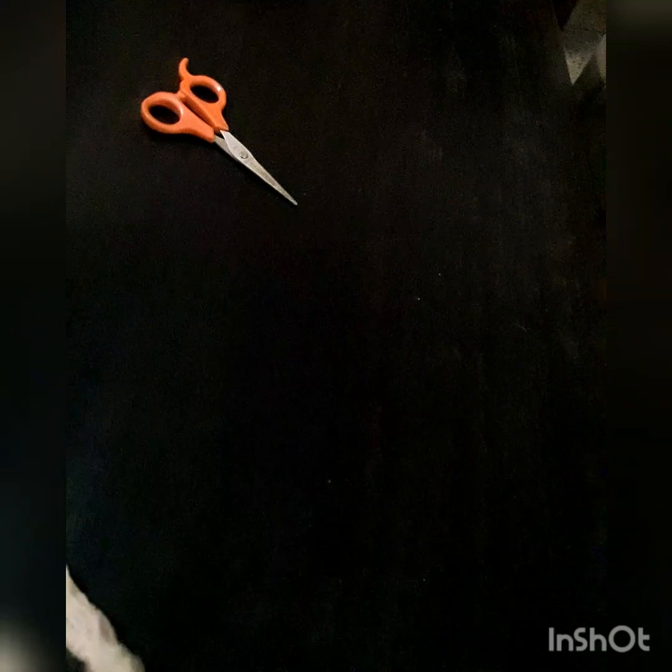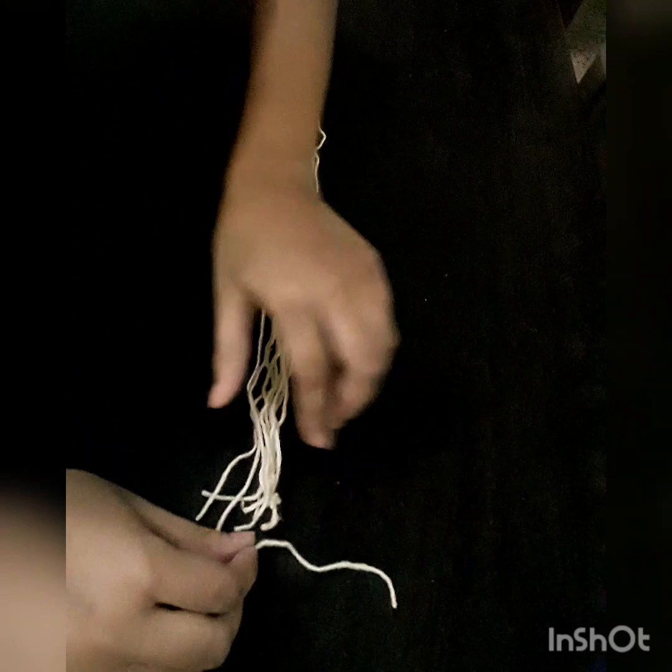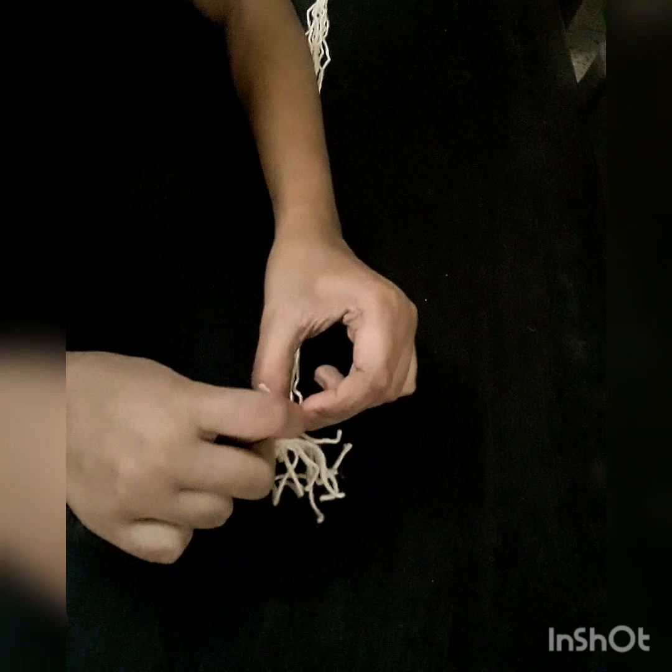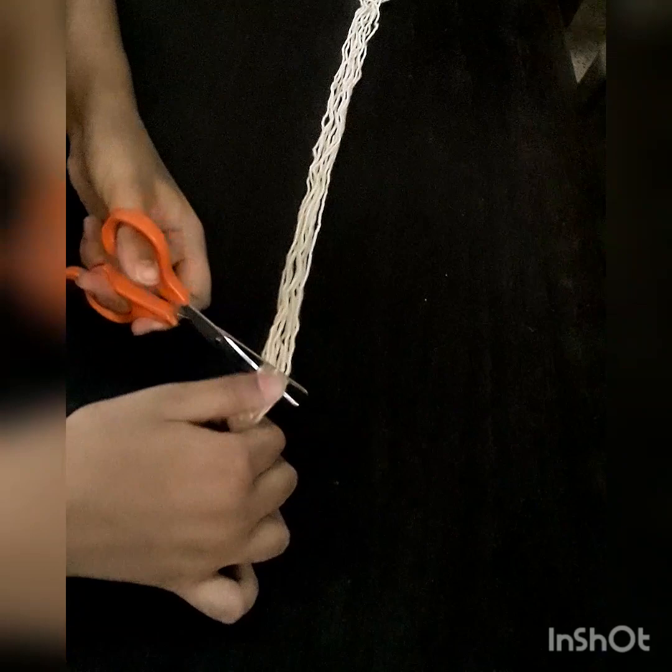After that, take a little piece of wool and tie a knot around the bunch of wool like this. Then cut it, leaving a little space from the knot, and shape it like a pom-pom.